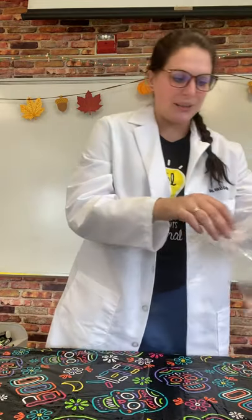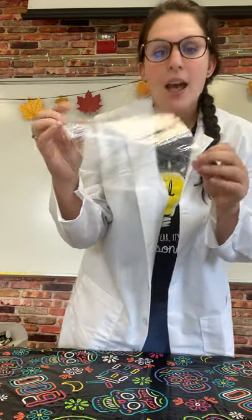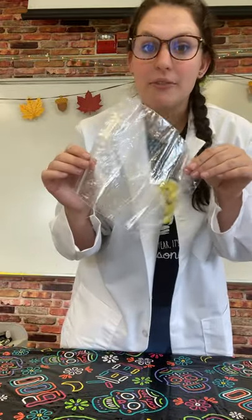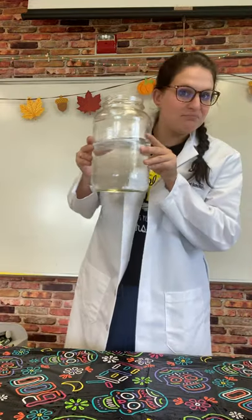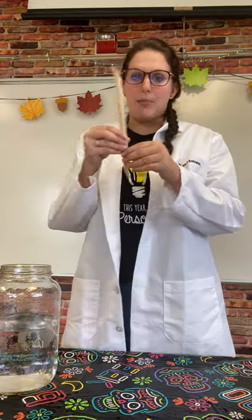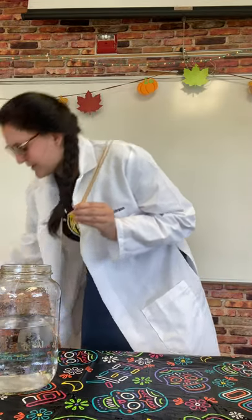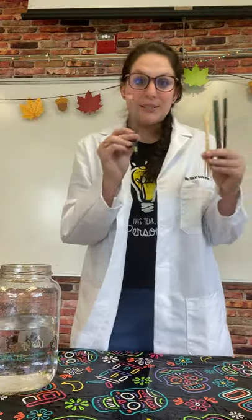It's pretty simple. All you're going to need is a plain plastic bag — I find the bigger ones work better for this experiment, but I just have a sandwich-sized one. Then you're going to need plain water. I have these little barbecue skewers, but you can also use sharpened colored pencils or sharpened regular pencils — doesn't matter.